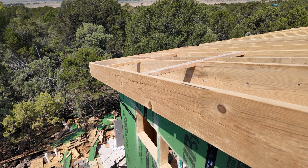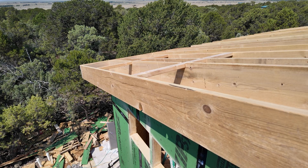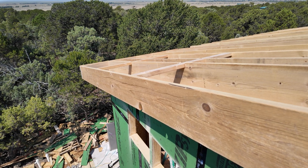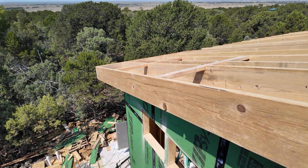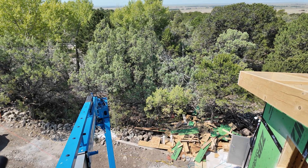Since the machine is set up here, I'm going to get the fascia on, put the soffit on, and then be done with this side of the house. Time to head back down to the ground and get some more materials.